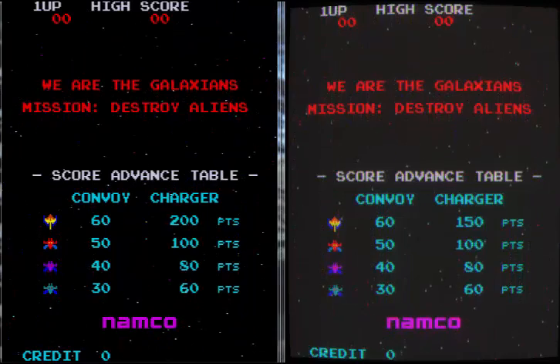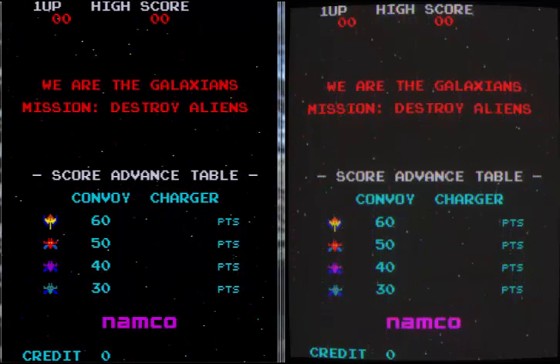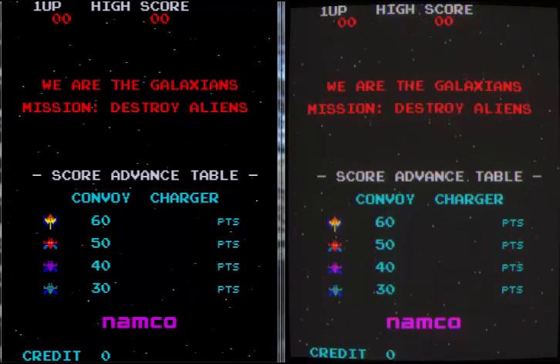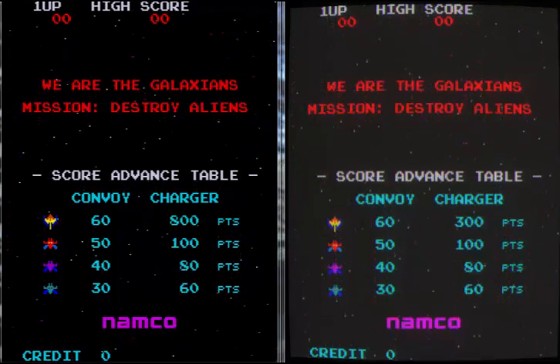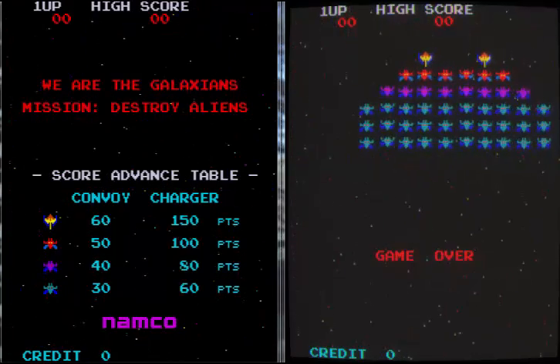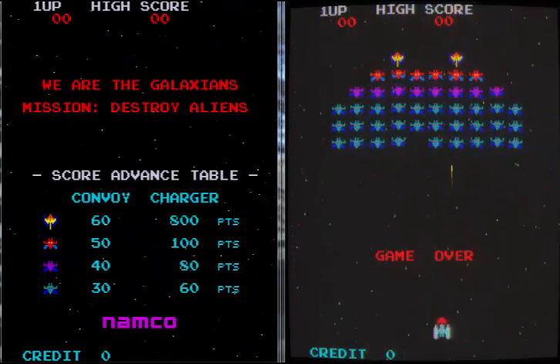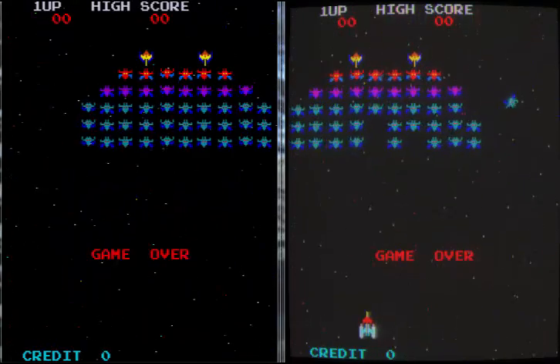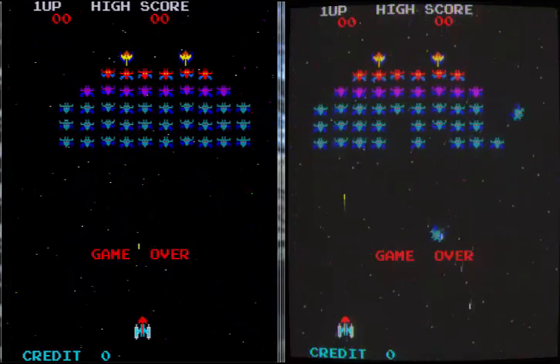Now you need to bear in mind that what you're seeing here is actually on an LCD monitor — not a CRT TV. So you would expect it to be super sharp. So the fact that these settings can sort of emulate an old school CRT monitor I think is fantastic.